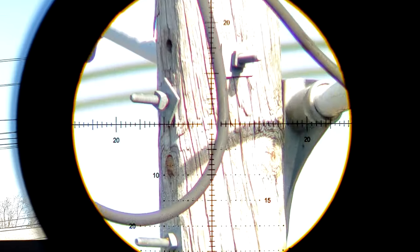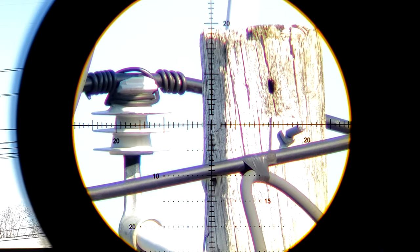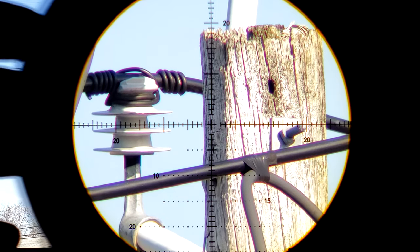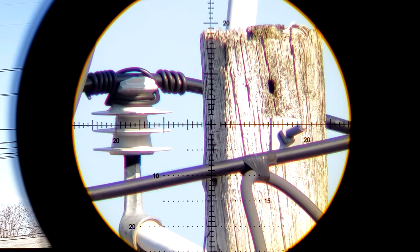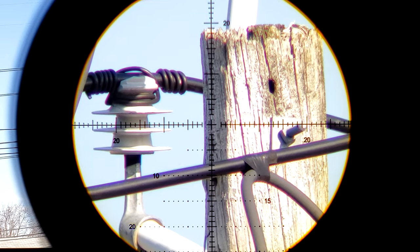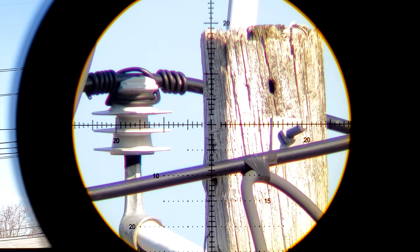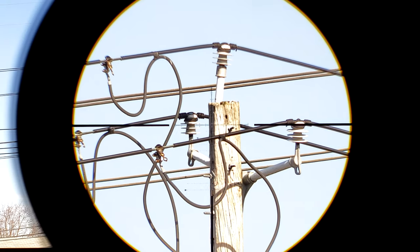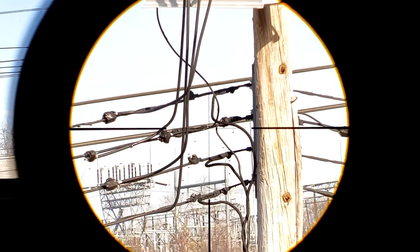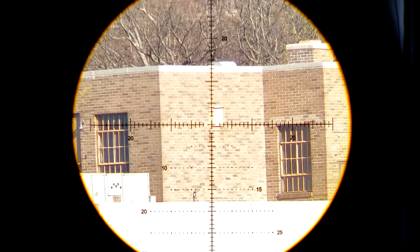For the $500 to $550 this thing costs, it's surprisingly great in hand. The turrets are excellent, albeit the locks are extremely tight on both windage and elevation turrets, but everything else feels a little bit better than what the cost would represent. The issue is honestly not even with the image quality, because image quality is very good — we see a lot of detail at many different distances. But the chromatic aberration is atrocious at times.